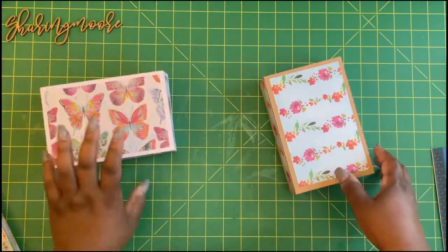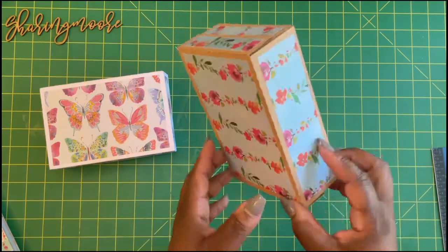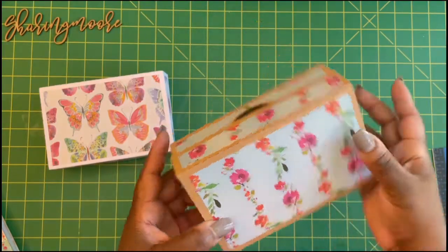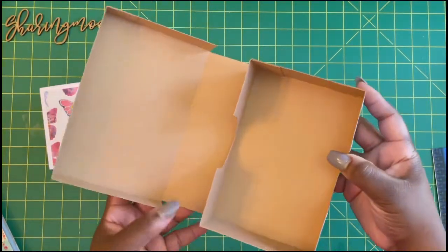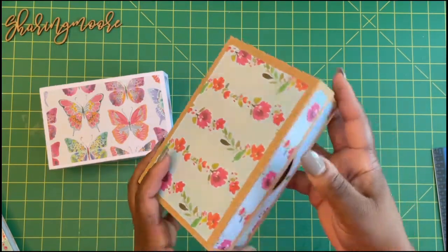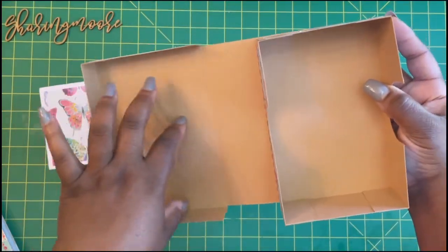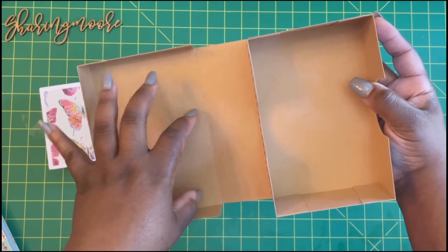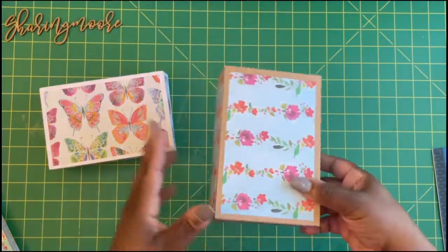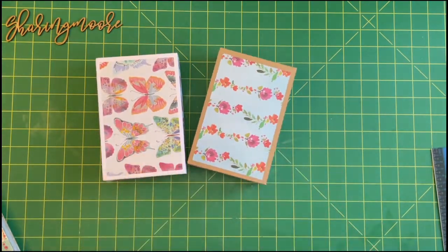I did one in white with that really pretty butterfly paper and one in craft with this really pretty flower paper. I'm thinking maybe some face masks, some lotion — stuff like that — really cute gift. And then I can use this side and put like a message or a sentiment, and then write a little note. So cute, all in one gift box.